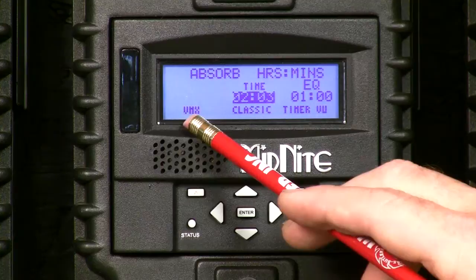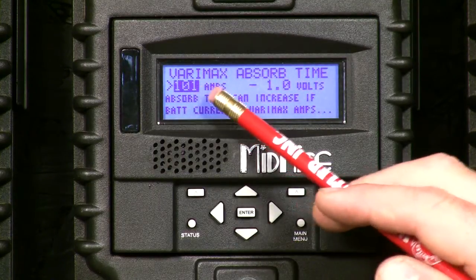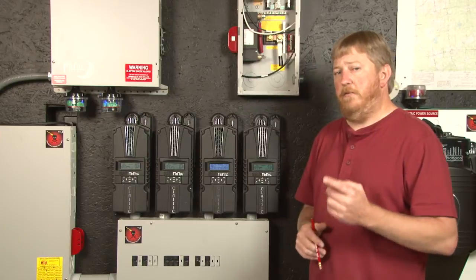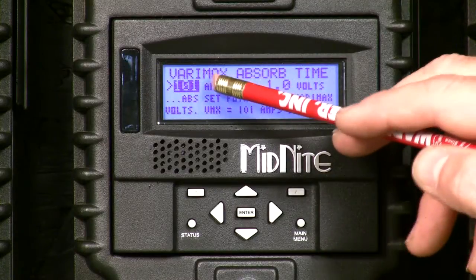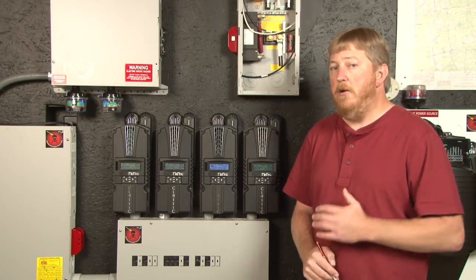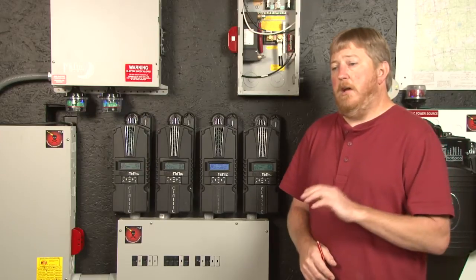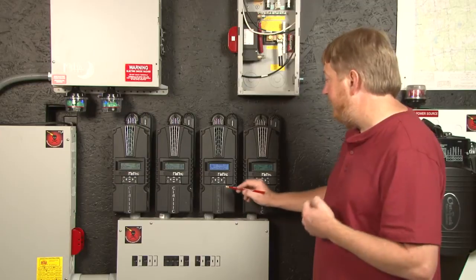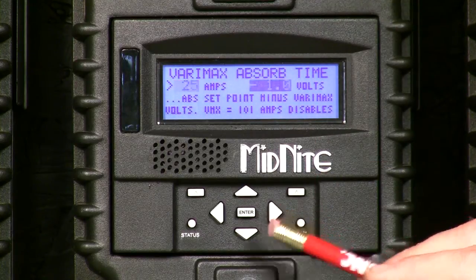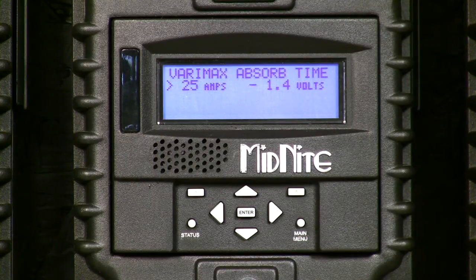Now I'll show you how to use Verimax. You'll see VMX for Verimax over here — we use the left soft key, the upper left button, and hit Enter. When you see 101 amps, that disables Verimax. If you do not want to use Verimax, just set it to 101 amps. In my case, I've found that about 25 amps is where I know if I'm pushing more than 25 amps into my batteries, they're not full no matter what the absorb timer says. I'm going to set mine for 25 amps and about 1.4 volts negative offset. I'll scroll down to 25, then use the right arrow to set the negative offset to 1.4, and hit Enter to save those parameters.